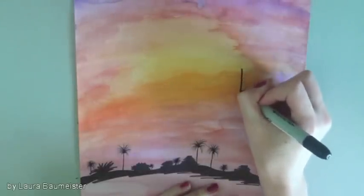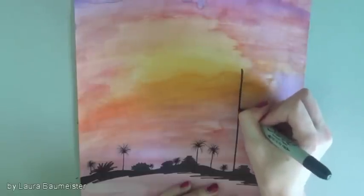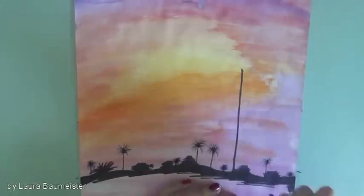Now onto the bigger palm trees in the foreground. Start by drawing a line for the tree trunk — it doesn't have to be perfect — and then add some longer branches on top.